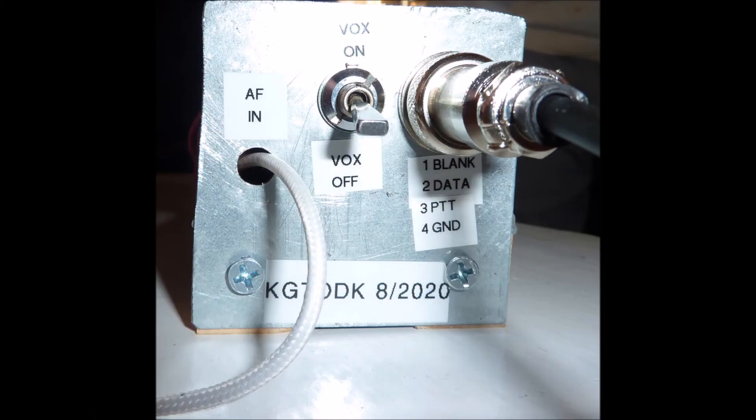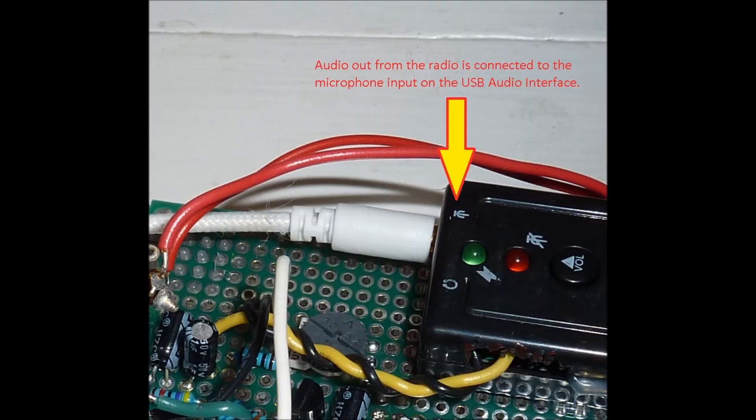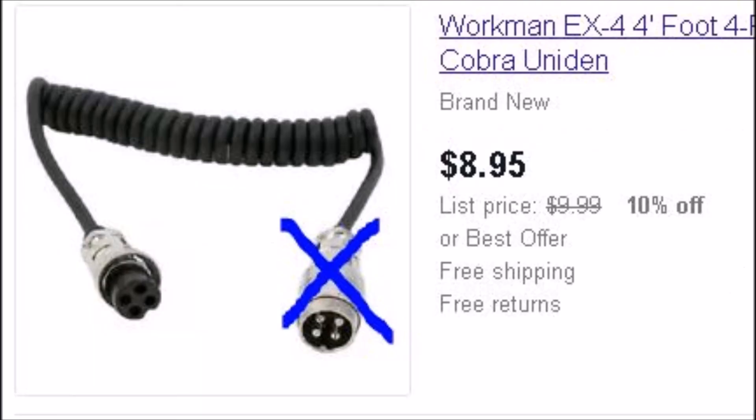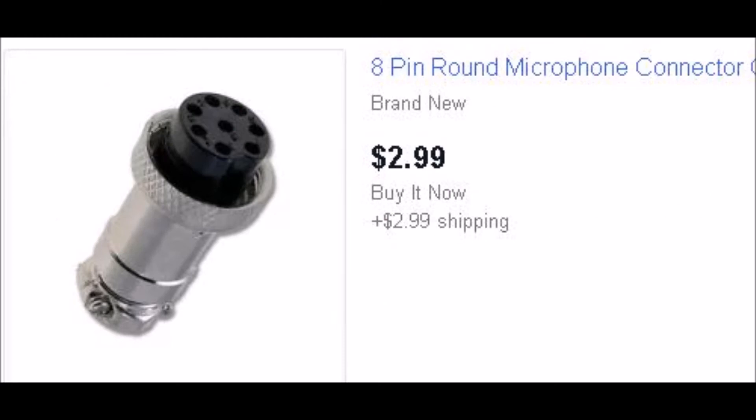The AFN cable is a connection between your radio's audio out and the USB audio interface microphone input. The data you will be transmitting and the push-to-talk signal are transferred to your radio via the 4-pin panel mount connector and a 4-lead mic cable. You will need to solder on a connector that fits your radio. In my case, it was this 8-pin connector.